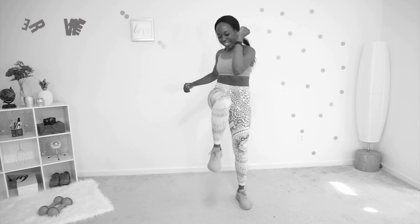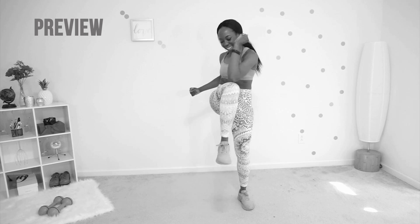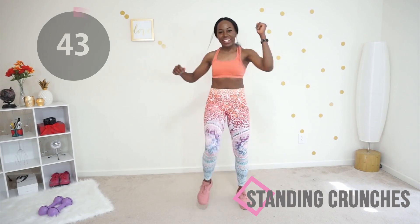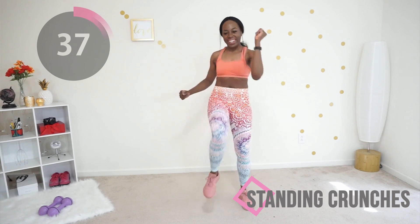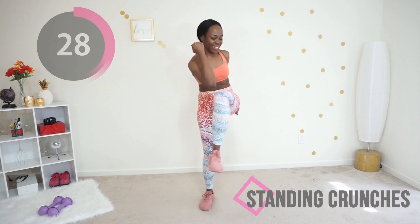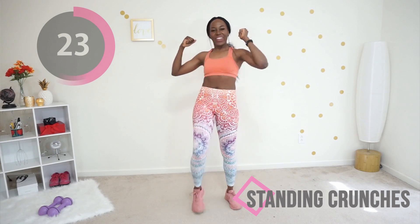Three, two, one — you did it! Next we're going to do some standing crunches. Keep your core tight and try to touch your knee to your elbow. Really think about your abs and try to engage them as you do this. This does a great job of targeting your abs and you don't even have to get on the floor — that's why standing crunches are so amazing. Keep going!